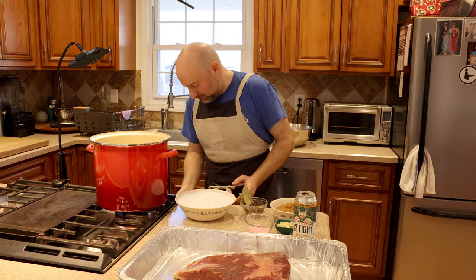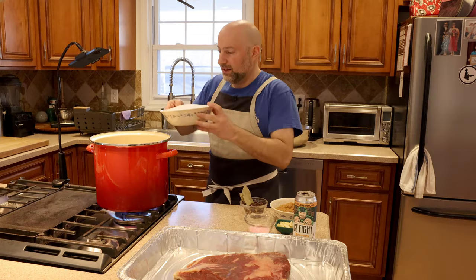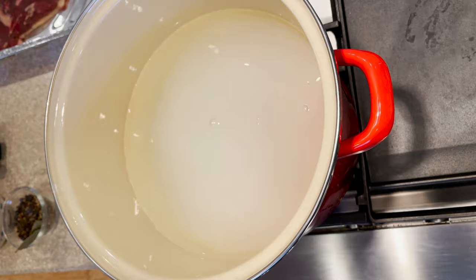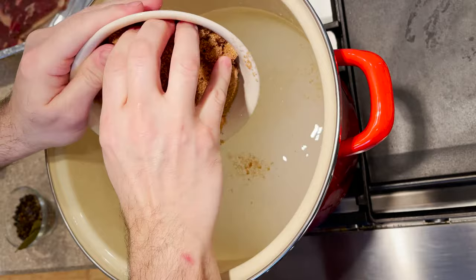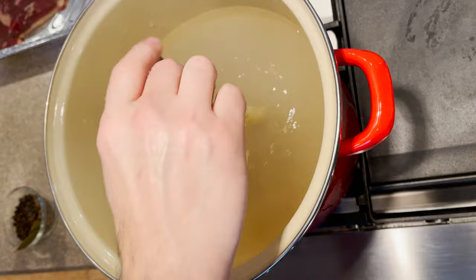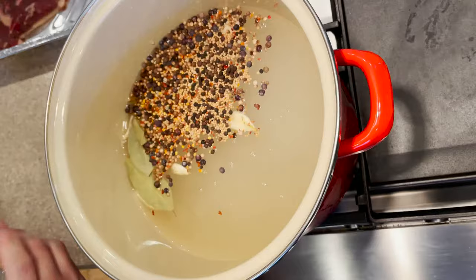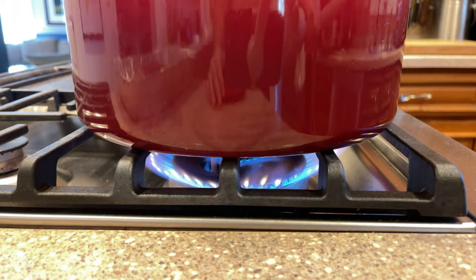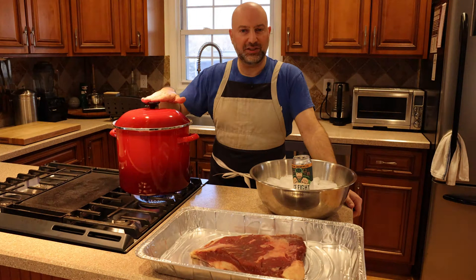Let's turn our stove on and bring this to a boil. Let's dump in our kosher salt, pink salt, and brown sugar. Don't worry about it being in one block — once it boils, it'll all dissolve, along with the garlic, the ginger, and of course our spice mix. We're going to bring that to a boil, let it steep for a little bit, turn it off, let it cool, then add the ice to really cool it down, and then we'll add this gorgeous piece of brisket to brine.